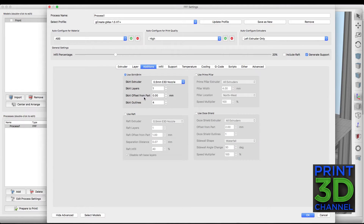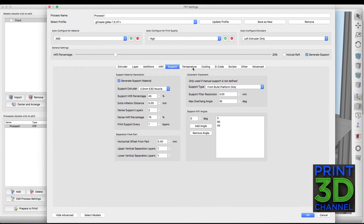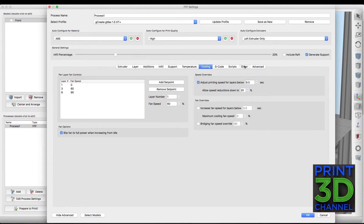We're running a brim at 0 in the skirt offset at 4 outlines. For infill we used 20% and we may have to change this depending on weight, but so far so good. We did generate custom support material. For temperature, this is the Matterhackers Pro PLA and I've decided to go with a single temperature of 208. We have our 3-stage cooling system set up and ran this at 50mm per second.